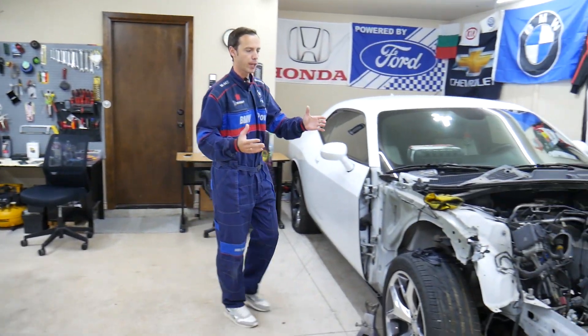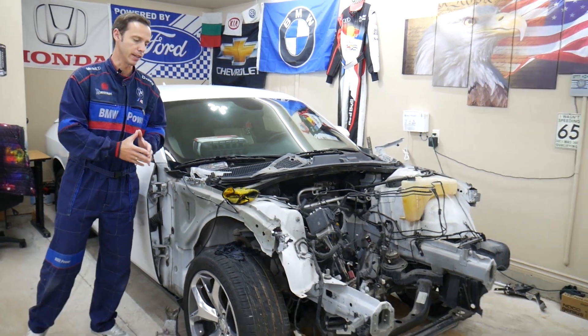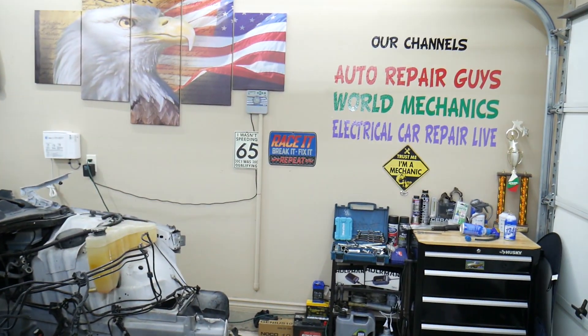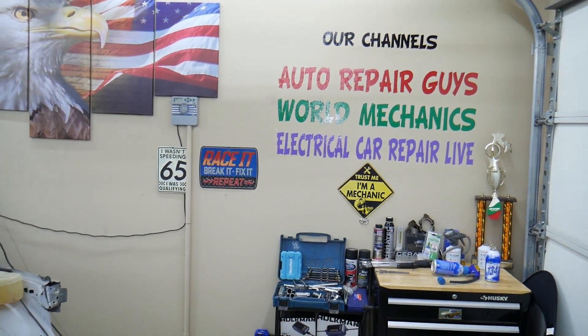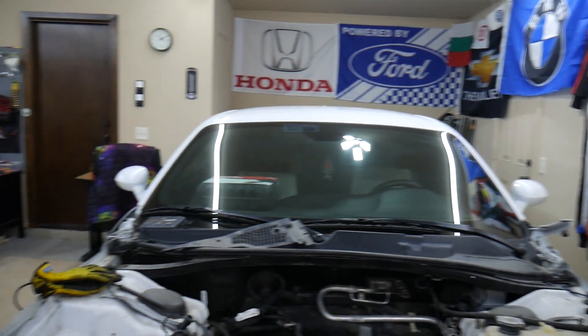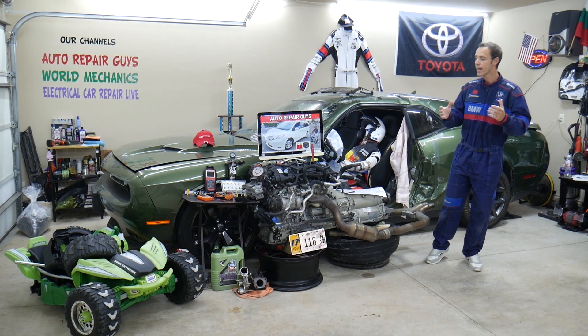We take things completely apart and show you guys how to do electrical, mechanical, body work — a little bit of everything. If you have one of those vehicles that we're making videos on, subscribe. We'll put quite a few videos that can save you thousands of dollars in future repairs. Altogether on our channels, we have more than 12,000 free repair videos that can save you thousands of dollars.